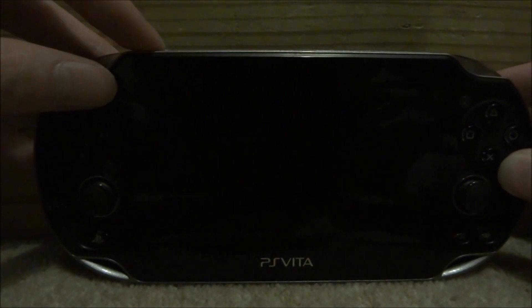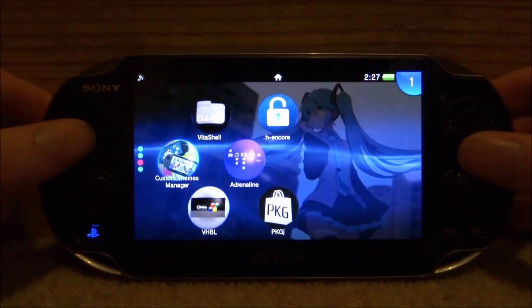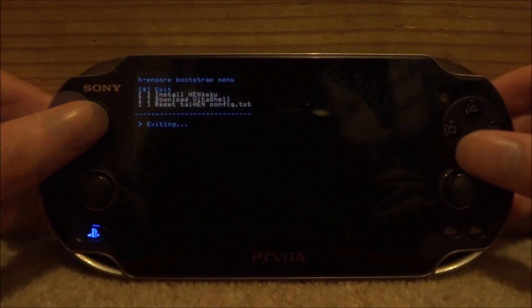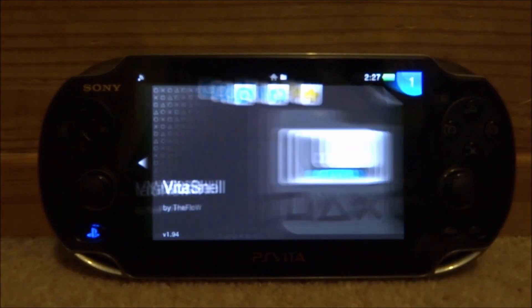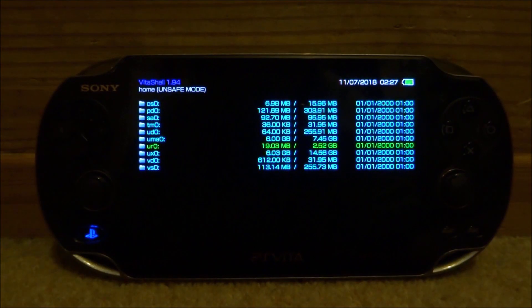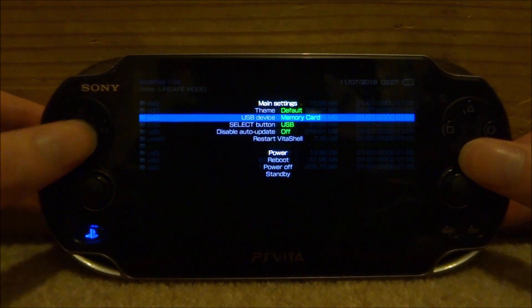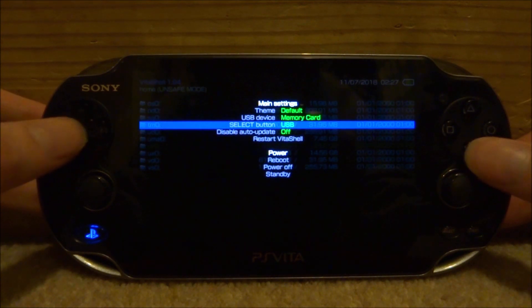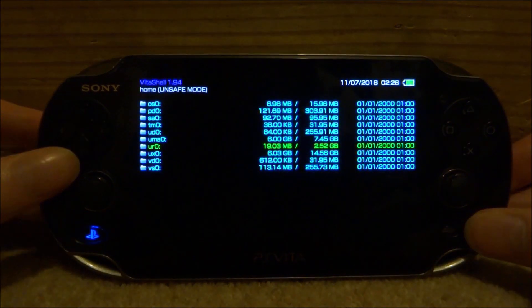Now just go and power on your PS Vita. Because you just powered it on and I'm on 3.68, I'm just going to do the HEN call update real quick. Now I'm just going to open up VitaShell. So what you want to do from here is press Start in VitaShell, then go to USB device and make sure this is selected on memory card.